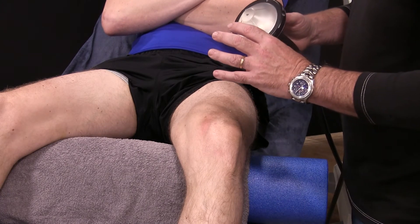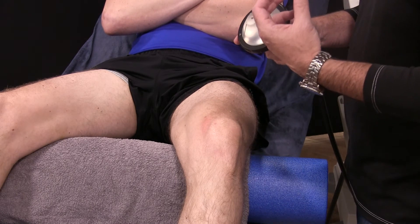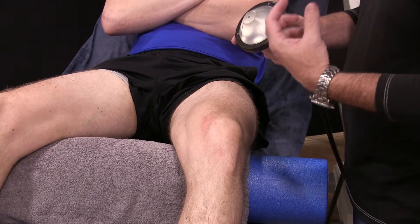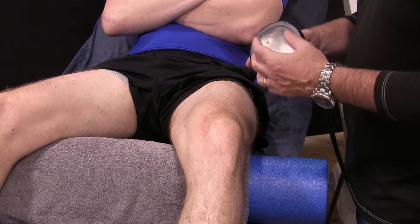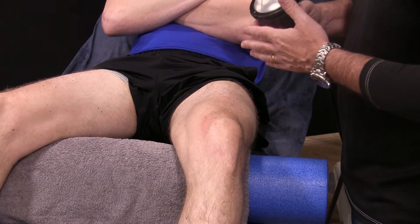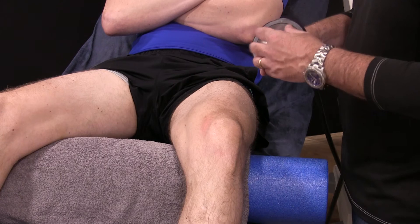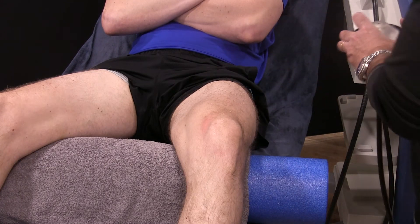The key thing is that radial shock wave is where we're using either an electromagnetic or some sort of compressed air, firing a projectile indiscriminately at tissue and hoping that that shock dissipates and hits its intended target. Whereas here, we're really going at it with a very specific focus.